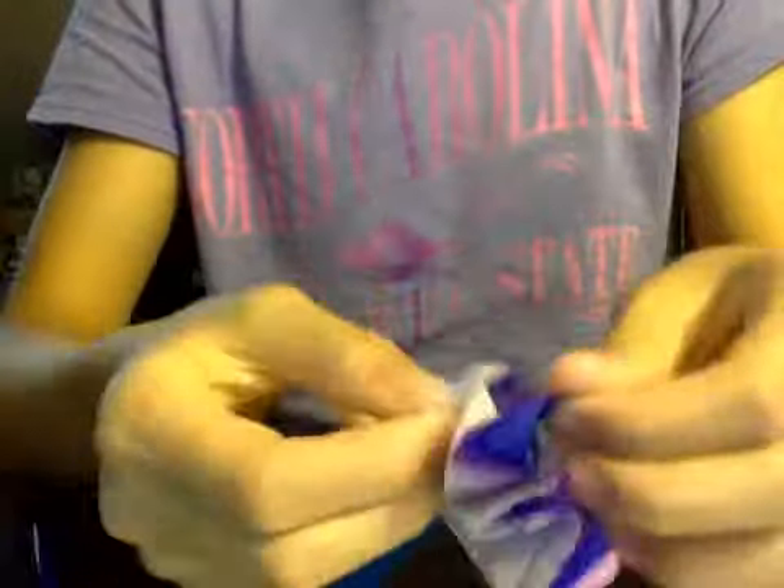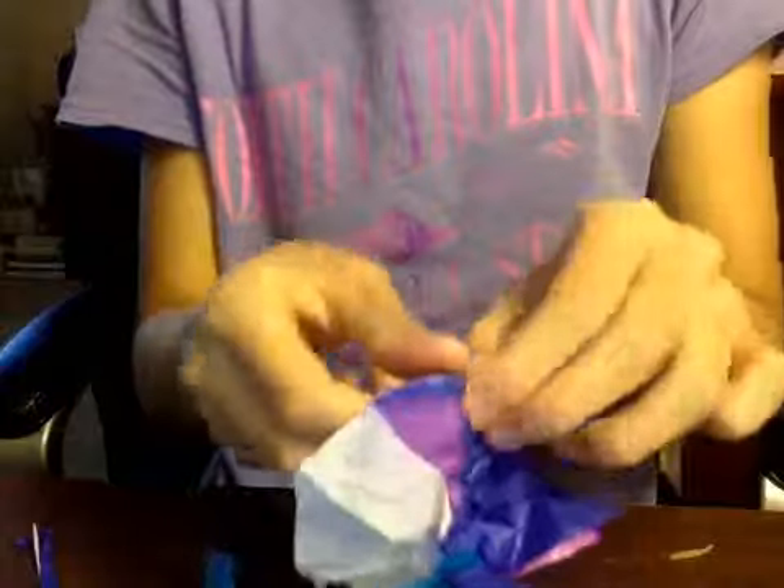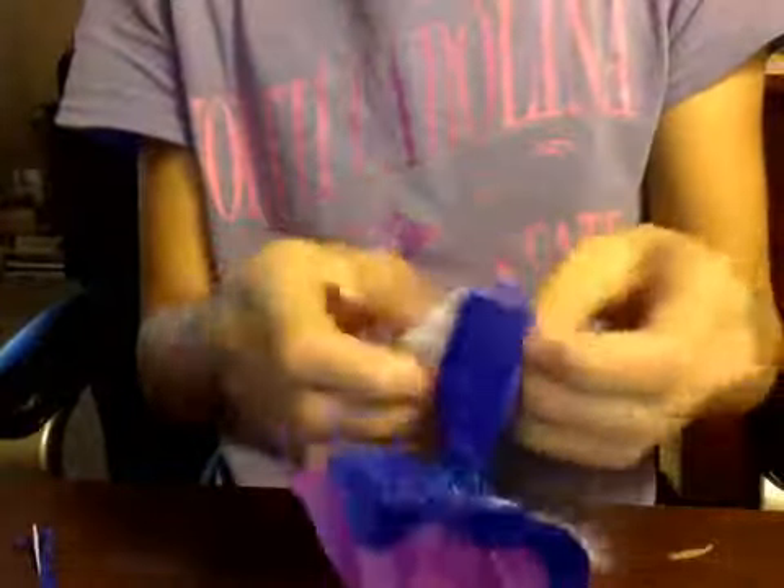This is how it looks like right now. Then you're pretty much just going to open the tissue paper. This is how it looks like right now - as you can see, that's not really good. After you've done that, you can fix it better. You can do more colors to make it look better and bigger - you can do a lot more colors.